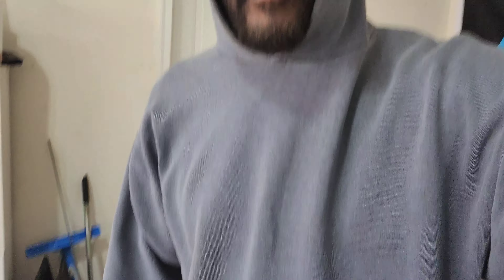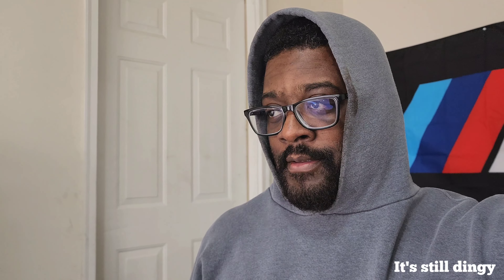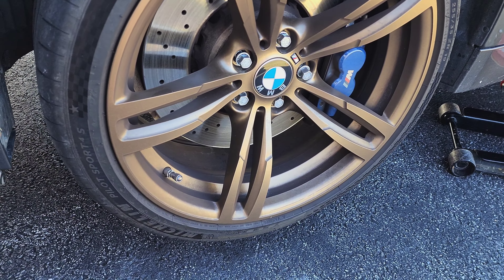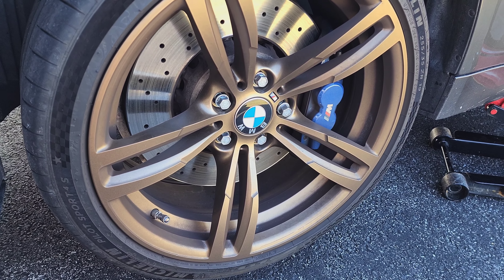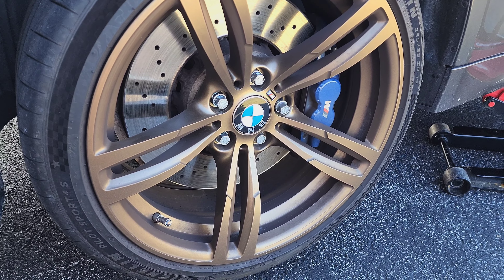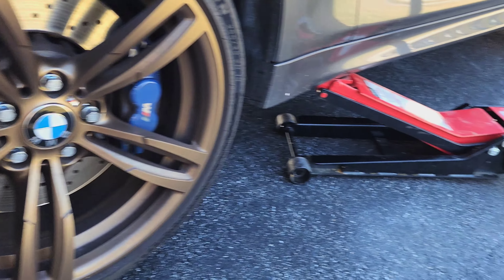So today that's what we're going to be working on. I'm going to change out the two front rotors and save the rear. Just gotta get this wheel off — if you can follow along and I can help you out, I will.